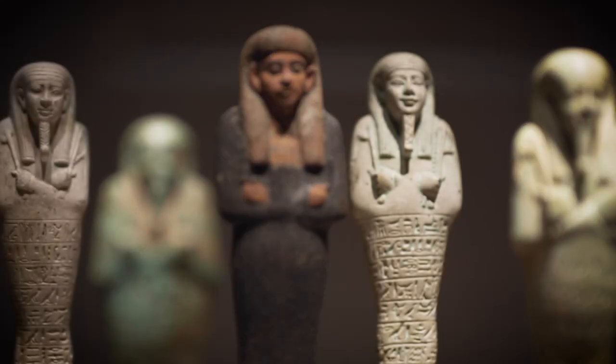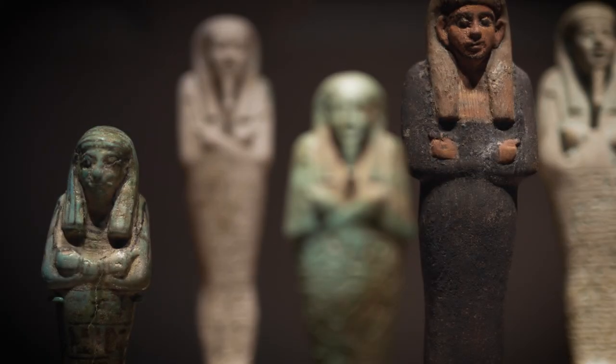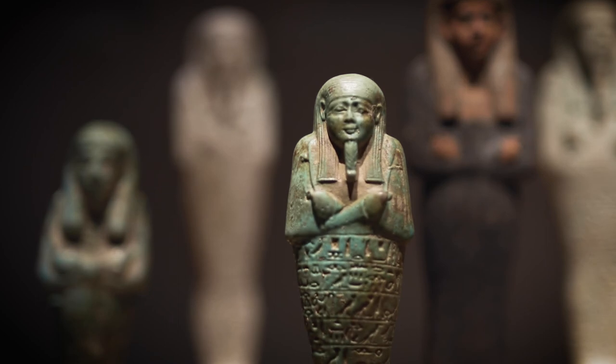These shabtis that we currently have in the gallery range in price from £5,000 up to £60,000, and are intriguing either as single statues or highly evocative as a group.